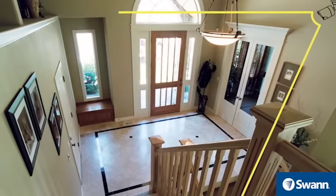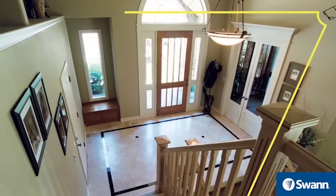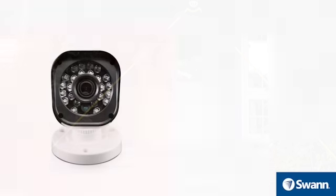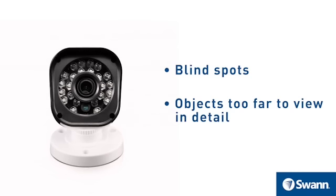When cameras are positioned correctly, you can eliminate the need for additional cameras to cover your target area and maximize the efficiency of your security system. If you position cameras incorrectly, however, it can lead to blind spots or objects too far to view in detail. Keep these points in mind so you can get the most out of your security system.